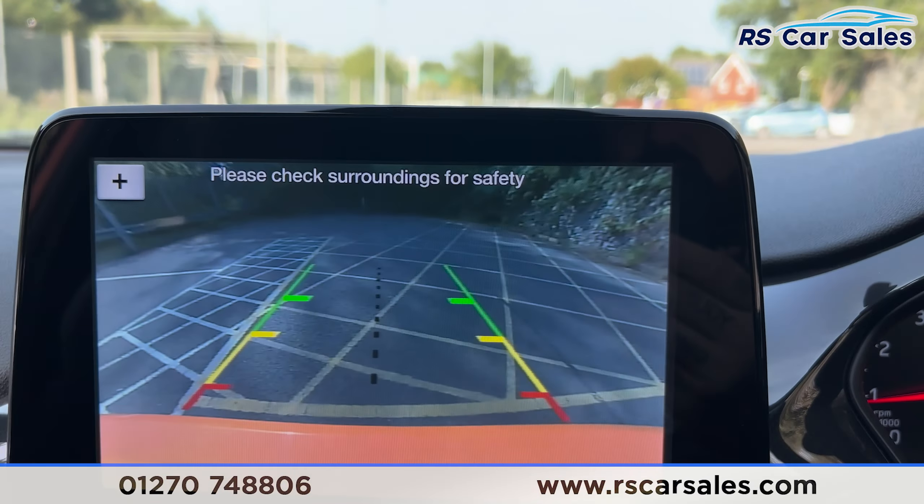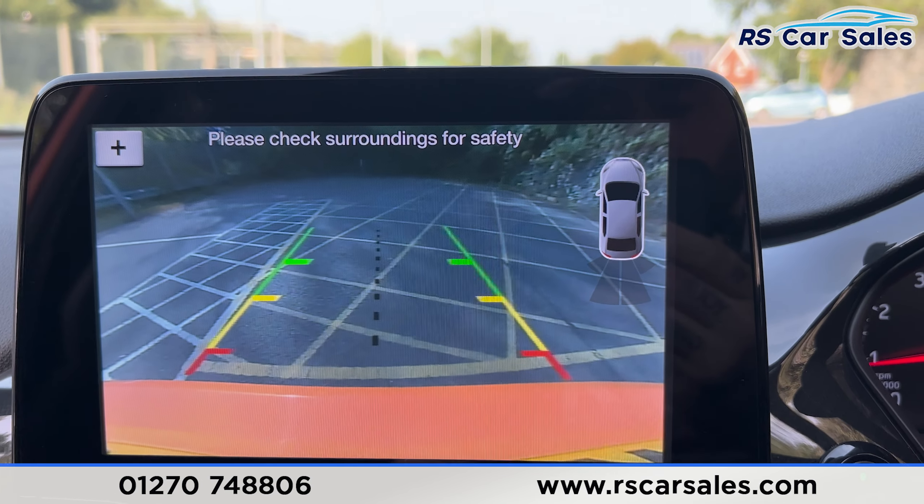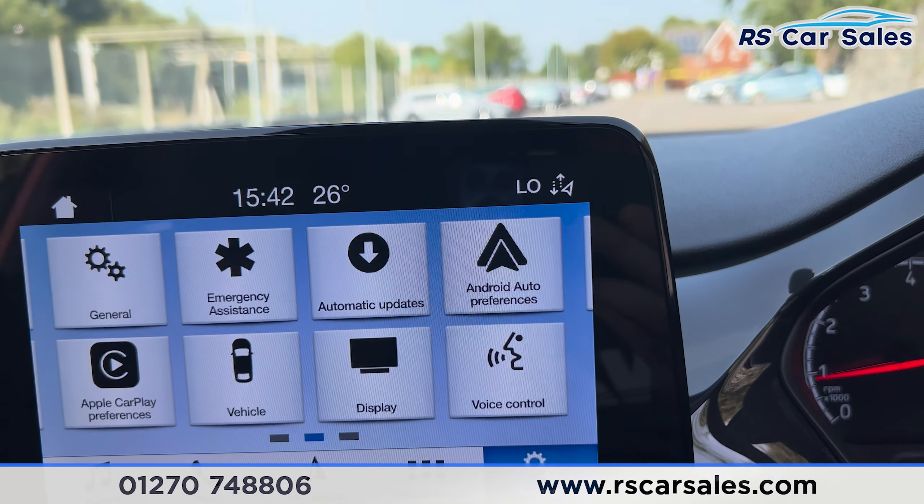I'm just going to pop this car into reverse — you'll be able to see the visual display there of the reversing camera. I'm just going to pop it back into neutral.